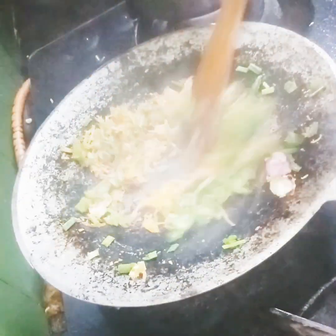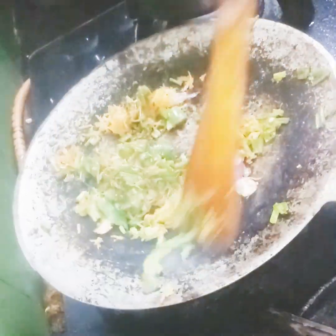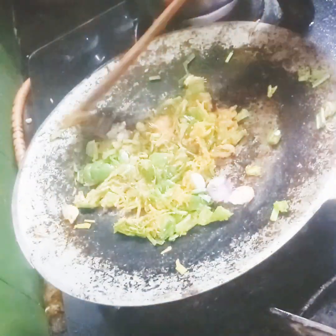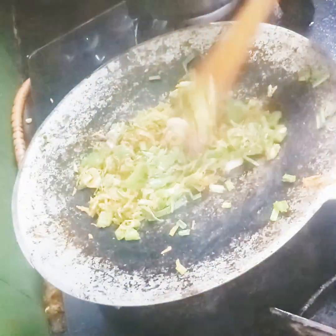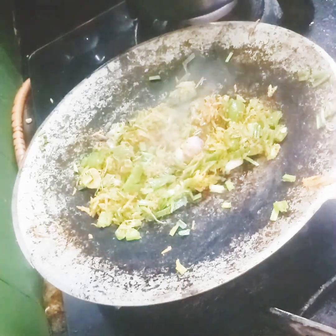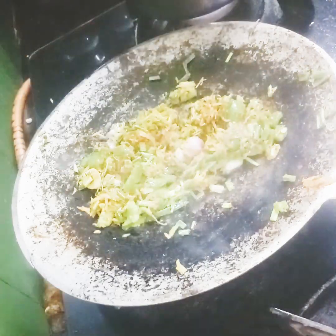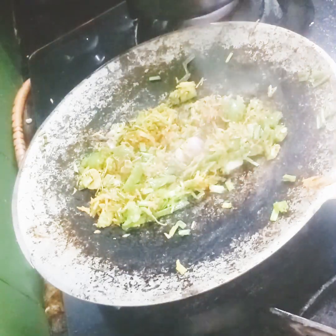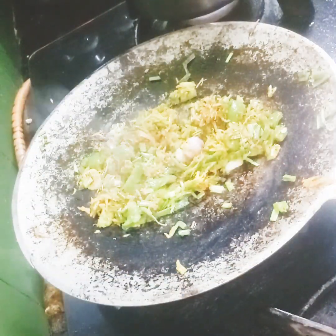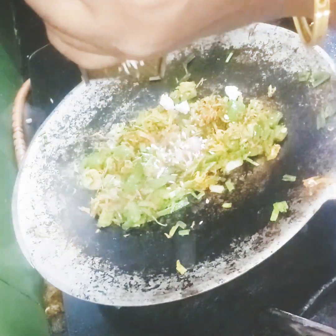The meat is cooked and the meat is cut. Add a little paste in the water, and add a half spoon of kari masala and a small spoon.